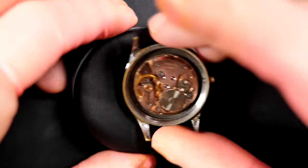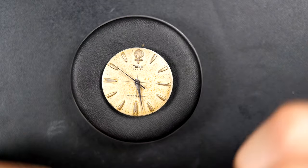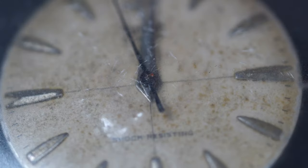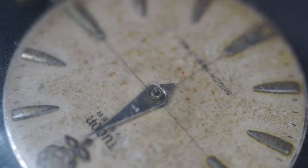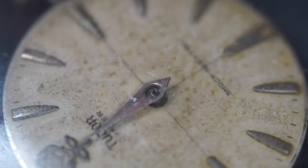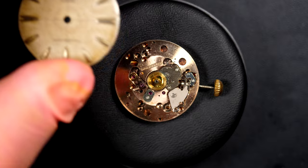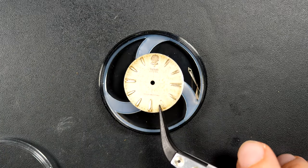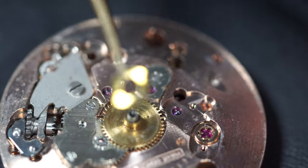We're going to fully disassemble this watch and caliber. Look at this beautiful dial - the Tudor Oyster with the big rose logo on top. The hour hand is sitting very low on the dial, so I'm using a piece of leather to slide underneath and lift it up. I love the dial with this patina on it - very unique and beautiful. Now removing the dial and placing it safely in this box.